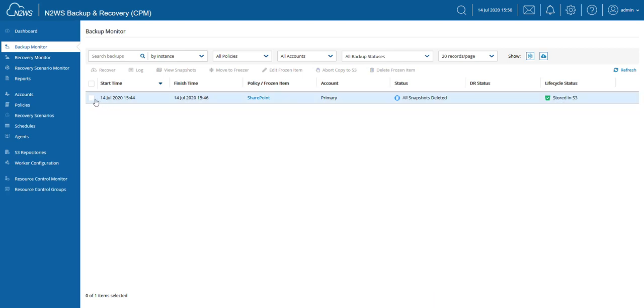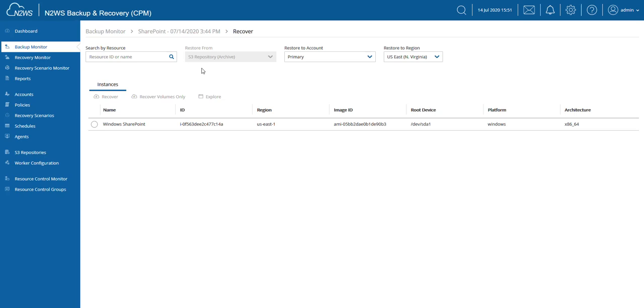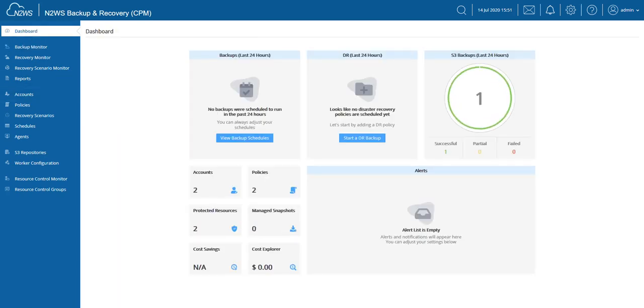As far as recovery is concerned, when I click on that backup set and click Recover, the restore will always come from the S3 repository. It's not trying to confuse you by giving you other options — that option will be grayed out. It will come from S3 because that's the only place where that backup is now retained. Keep in mind when you're recovering from the S3 repository, it will take a little bit longer than a recovery from snapshots, but it's tremendously more affordable to retain data. And that's really all there is to it. Thank you very much for joining me — I hope you found this video helpful.